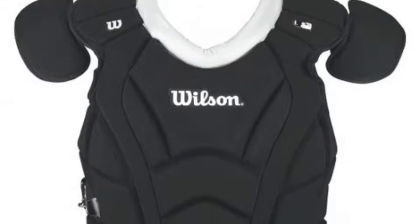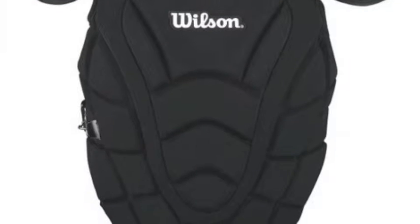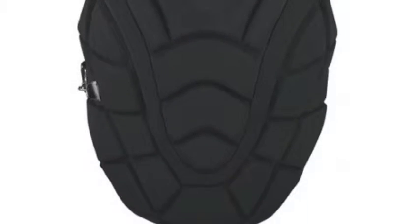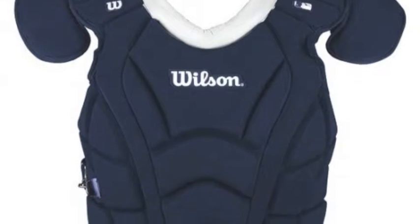The Wilson Max MOTION Adult Baseball Chest Protector is 18 inches in length, baseball-specific, and includes a two-piece construction that is designed to eliminate the need for constant adjustment.